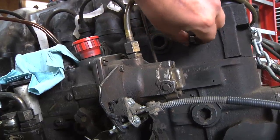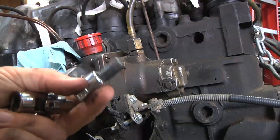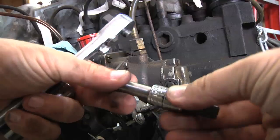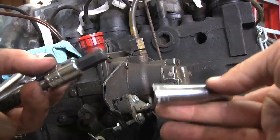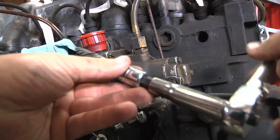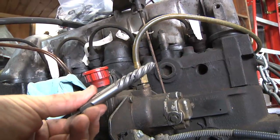One thing I noticed was the end of the extractor is actually the same size as the end of a socket set. So I had one of those little connectors — a socket to a male Allen wrench. I put that onto the extractor, and that happens to be a number 10, so I just took a number 10 socket and put that on there, then put the socket wrench on that. Now I have a way of driving that extractor and putting a little bit of pressure on there. Just put the whole thing in, give it a little push, and turn it to the left — that worked really well for cleaning all that carbon out.